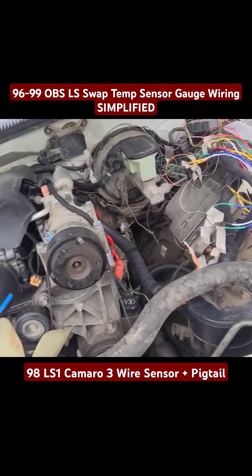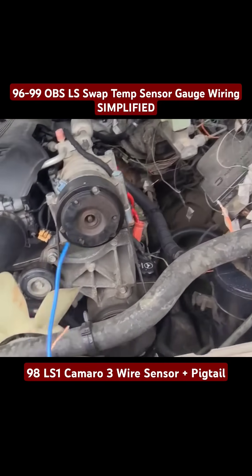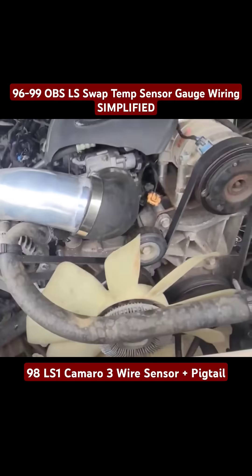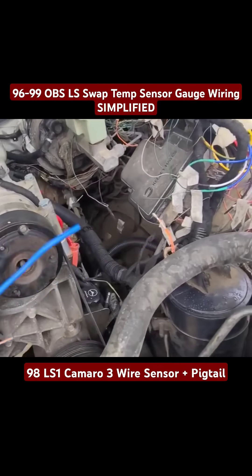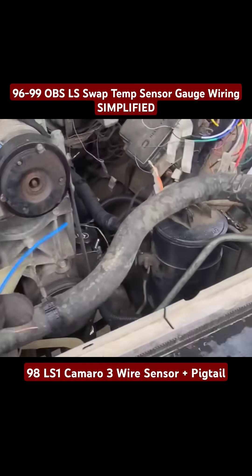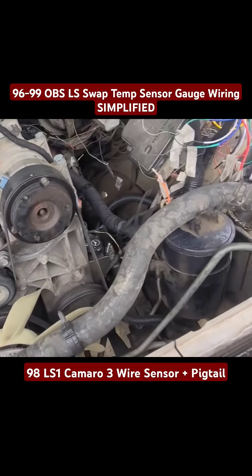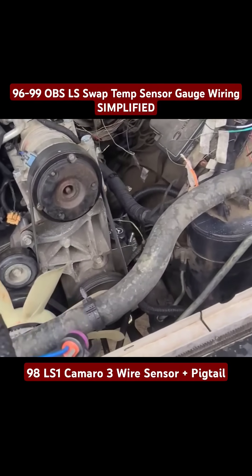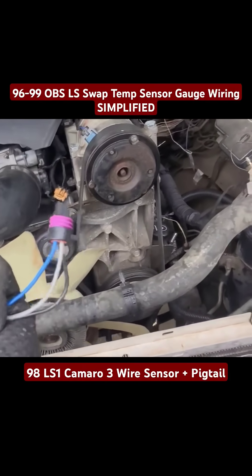So I'm going to track down that connector for the OBS temp gauge and then extend that on out over here to connect to this wire. That should get it all working. I'm going to get these spliced together and heat shrunk up and get this plugged in, so that way this engine will run right whenever I go to fire it up.